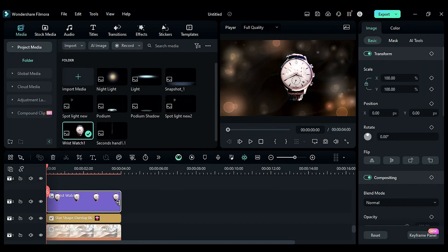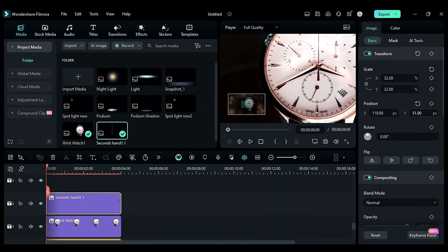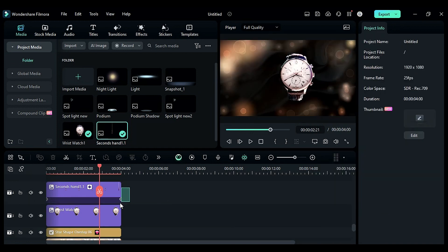Then drop the second hand PNG on track 4, reduce the scale, zoom in the preview screen and place it at its position. Then enable rotation keyframe, and at the end give a rotation of 75 degrees to get this kind of animation. Then change the zoom level to fit.